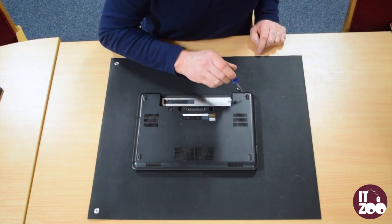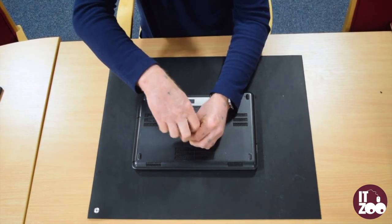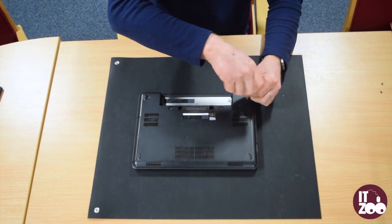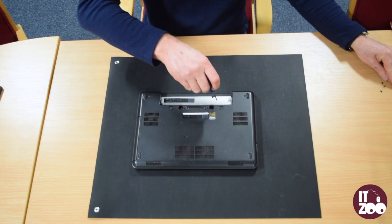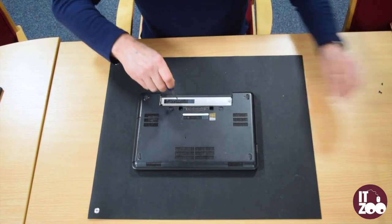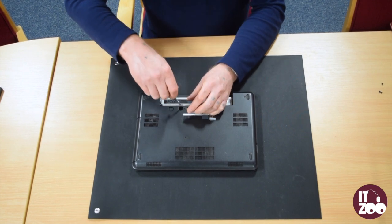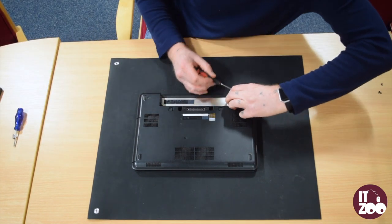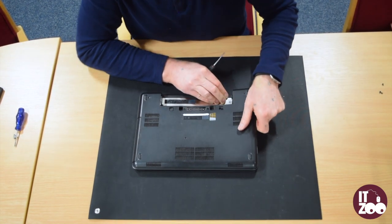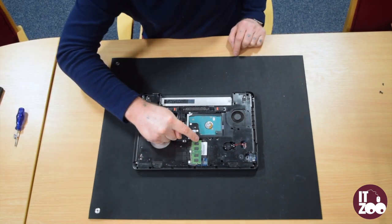First locate and remove the five screws as shown in the video. Carefully remove the base plastic from the back of the laptop. Release the memory by carefully pulling it away from the laptop.